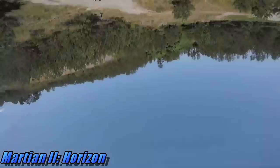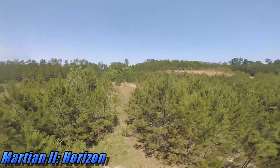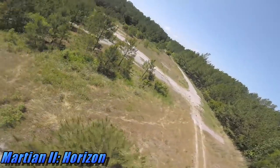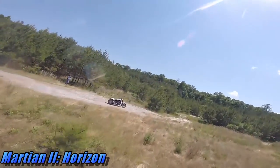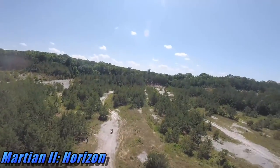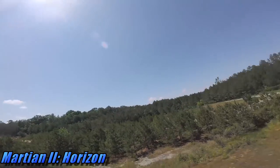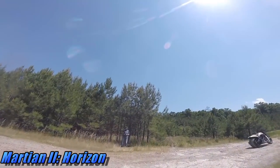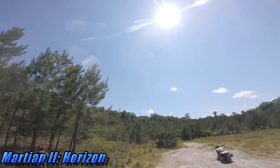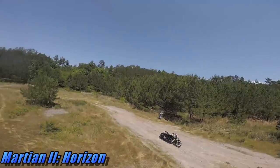Now I'm flying in Horizon flight mode. In this mode it will allow you to do flips and rolls. The catch is, Horizon is a mixture of angle and acro — it mostly flies like angle until you go to do that roll or flip, and then it goes into acro for just a split second. So with that said, you can't hold it upside down because that's more than a second. Right here I'm taking my hand off my transmitter to show you that it is flying just like angle flight mode. But once you put your sticks more towards the ends of the gimbals, it will allow you to do that flip or roll.